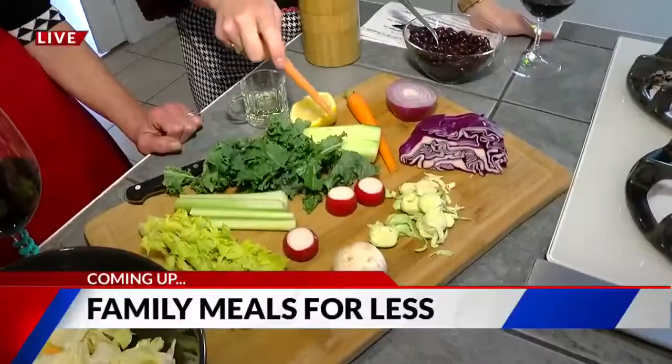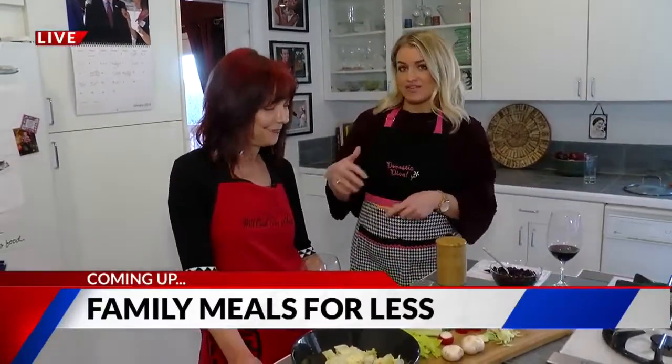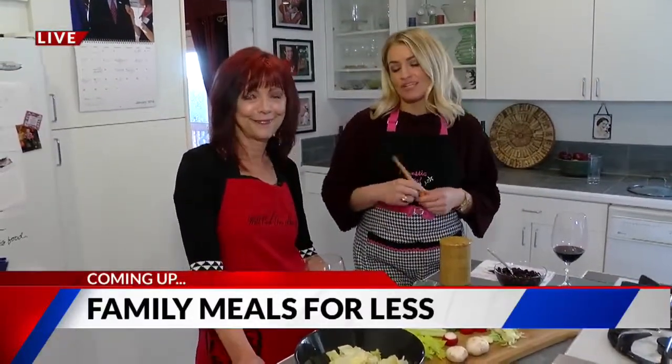It is time to kick your salad up a notch and do it with a lot of savings. Live and local with the 719 Woman — that's coming up next.